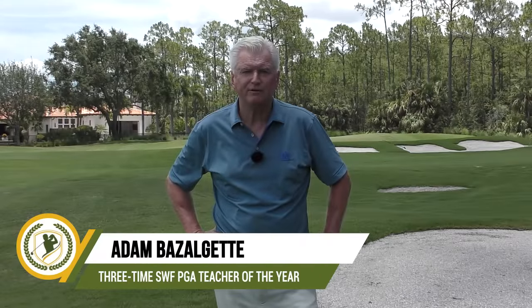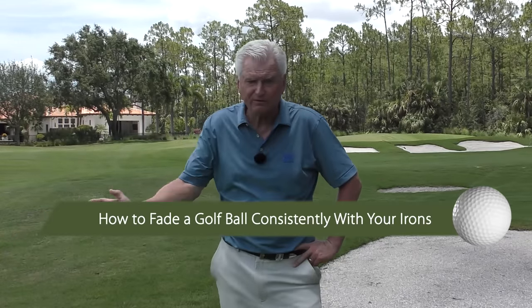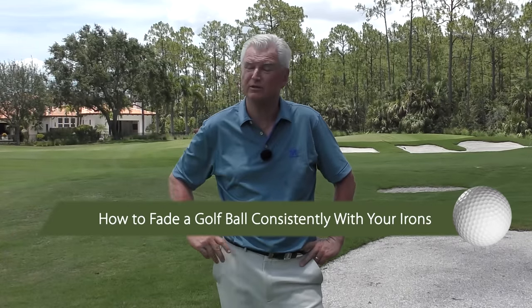Hello there, Adam Bazalgette here, founder of Scratch Golf Academy. Today's subject: how to fade a ball consistently with your irons. We look at a major pitfall that gets people off on the wrong track, and how you can fade it — but fade it with power.